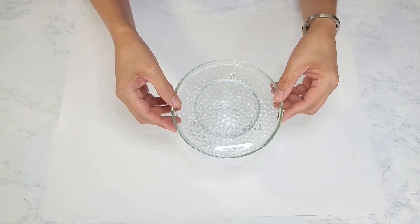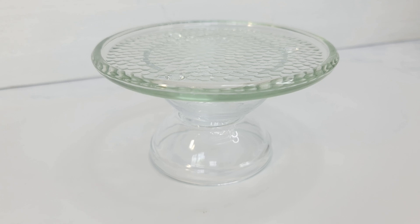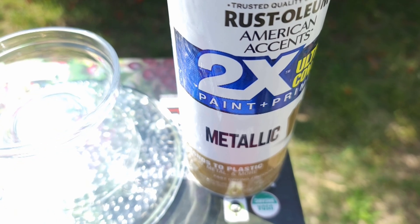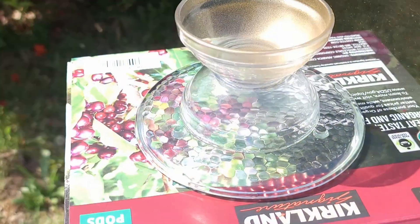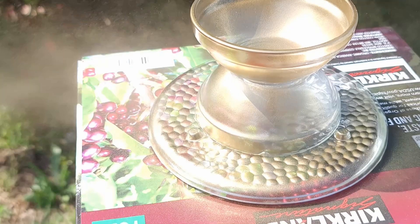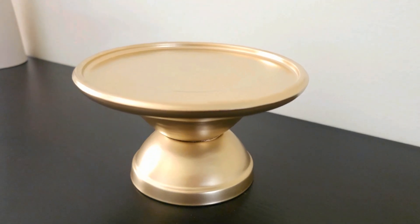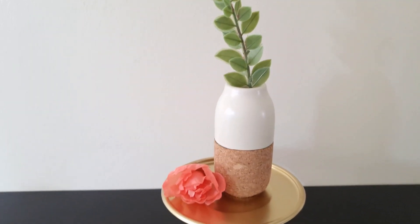Now you can leave it as is and unpainted — the glass is so pretty and elegant — but I'm going to paint this one. I'm going to spray paint it gold using Rustoleum's paint and primer in metallic gold. Definitely add a coat of sealant to prevent chipping, especially if you're putting objects on top. I just love how it turned out — such a beautiful piece.